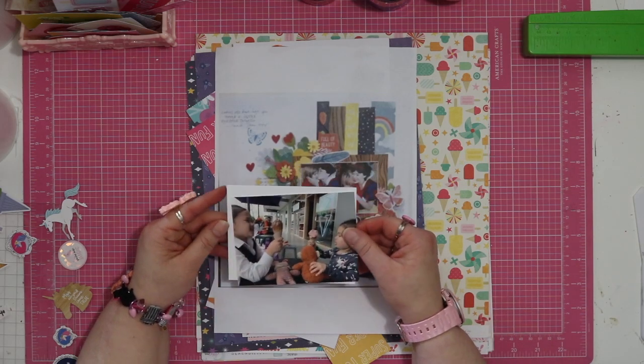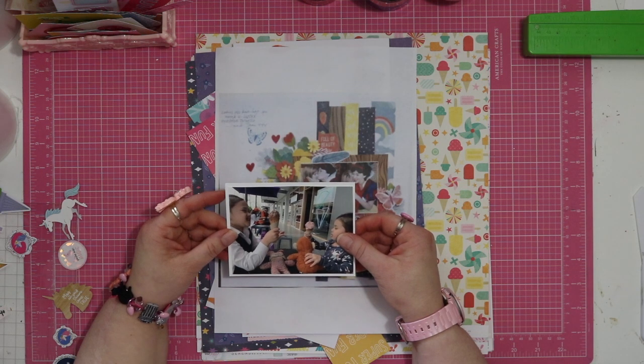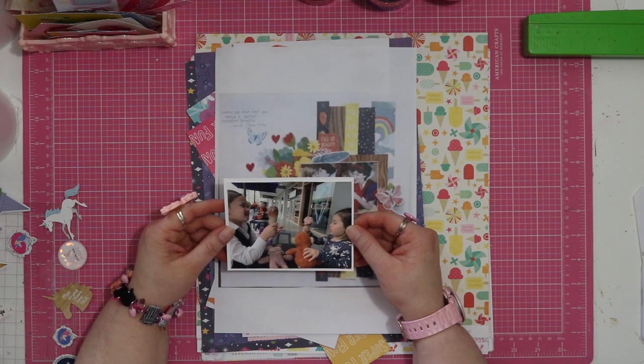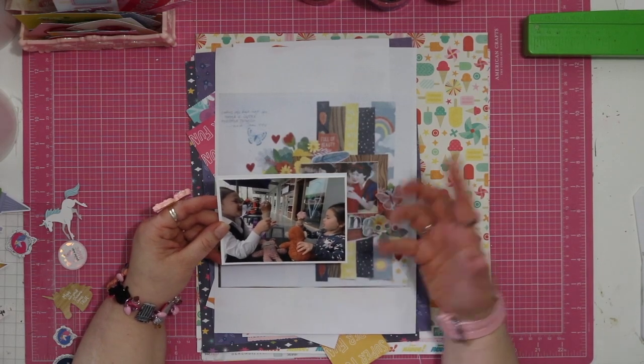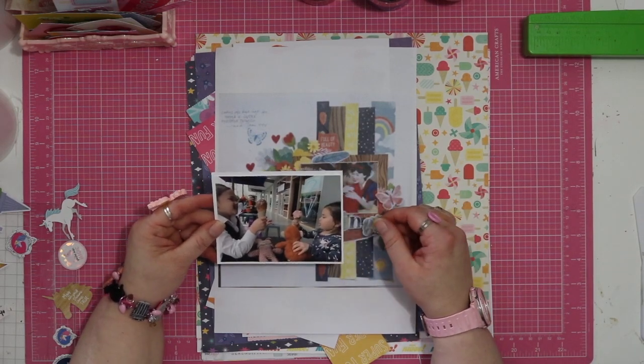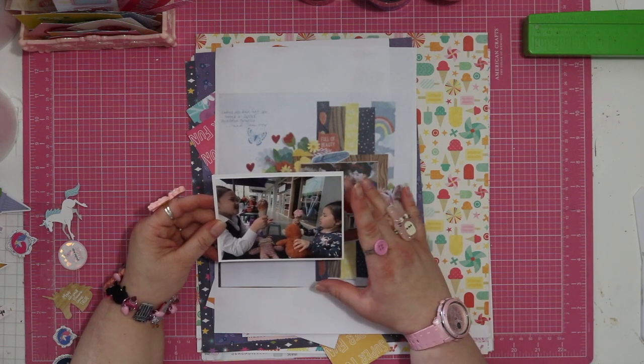This photo — I accidentally cut off the white border so I need to matte it on a bit of white — is of my two lovely nieces. It's not particularly about the photo; it's more about this very cute conversation that these two had, so that's going to be the journaling.